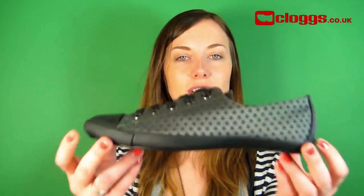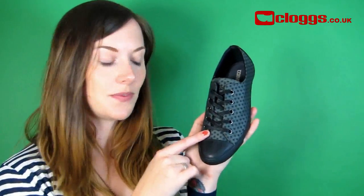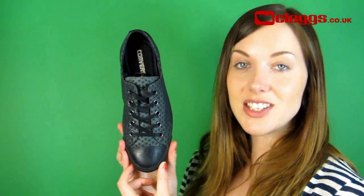Hi, it's Cheryl from Clugs.co.uk here and I'm going to talk to you about the Converse Light collection. Like all classic Converse trainers, this style features Converse uppers, traditional lacing system and a rubber toe cap. These trainers have subtle Converse branding on the tongue and the heel.